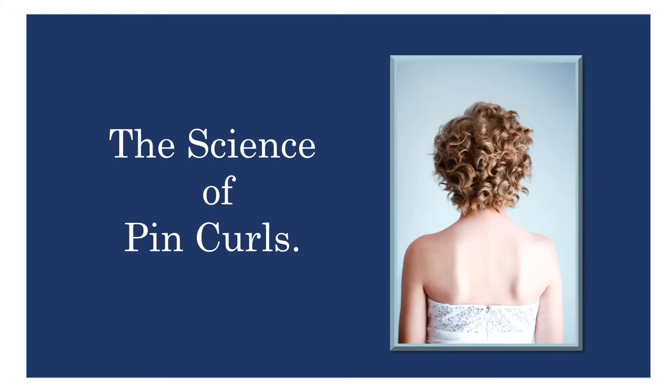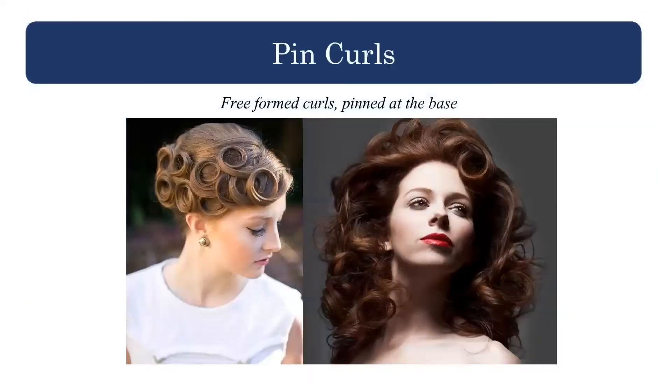Today I am going to cover the science of pin curls. This was by request, but I also think it's one of those things you have to know for your state exam. While so many of us can bang out an amazing pin curl, we don't necessarily understand the science behind it — the angles, the parts of the curl — and that's what shows up on a test. You will need to know that for your state exam. So let's get going.